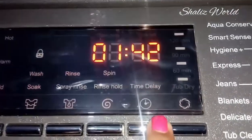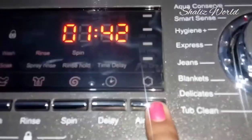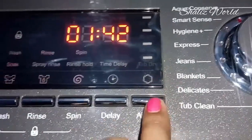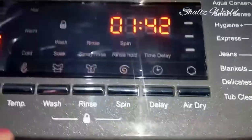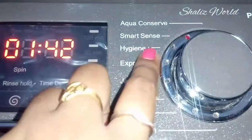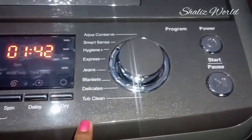It will be 42 minutes. I already said you can use time delay — you can set the option and start it. The modes are available. This is covered in the previous video.